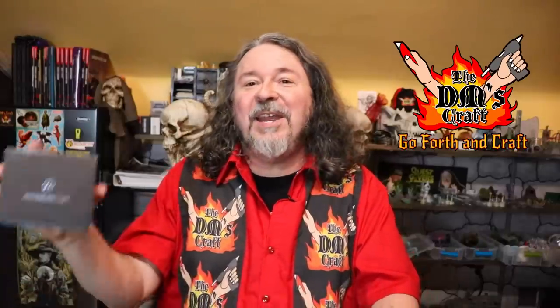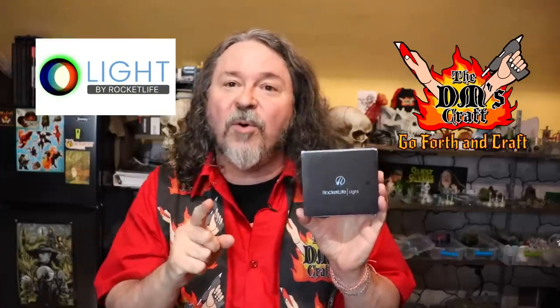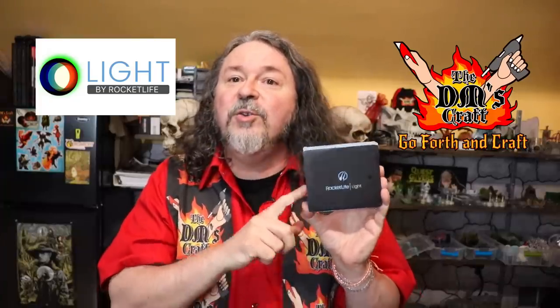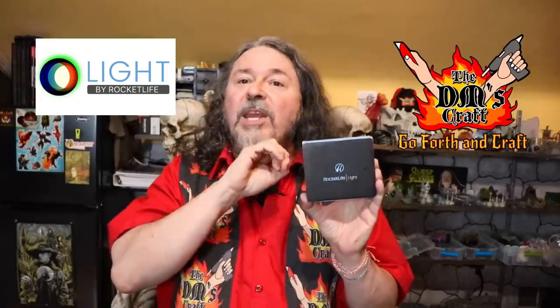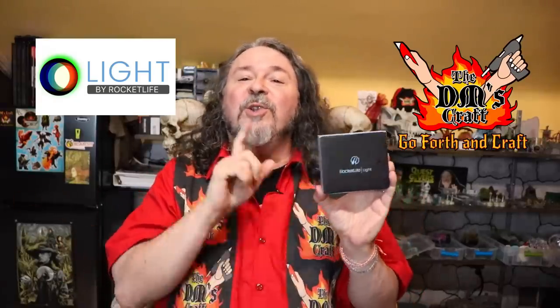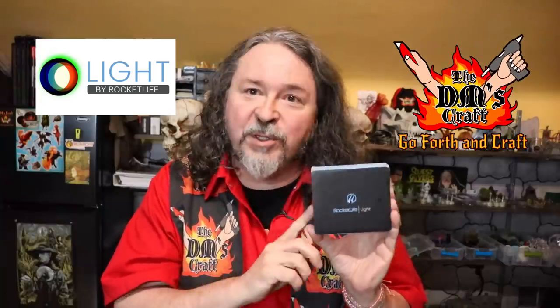I've discovered something called the Rocket Life Lightbox, which gives me absolute control over the LEDs at my table. I've been using this in my terrain builds to do all kinds of cool effects, and I'm going to show you how you can use this little thing to revolutionize the lighting in your terrain without any programming skill whatsoever. Let's hit my table and I'll show you how to use it.